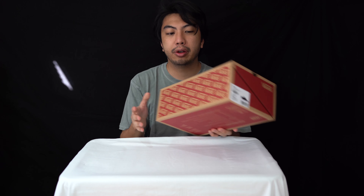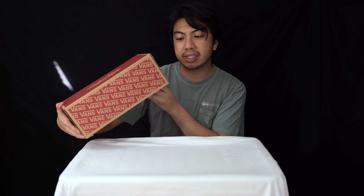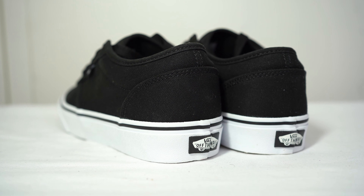We've got one of the most slept on pairs of Vans you can get on the market right now, and that is the Vans Atwood. We've got this in classic black and white — can't go wrong. This is a size UK 7.5, US 8.5.